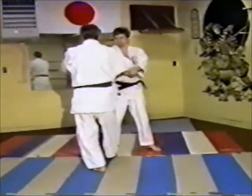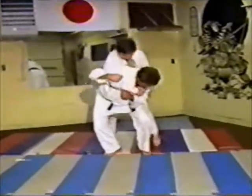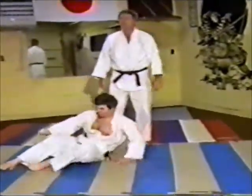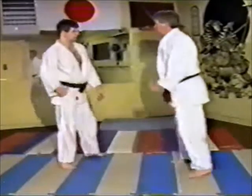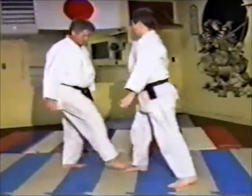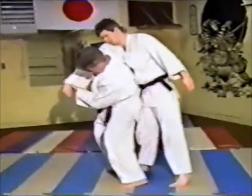He steps in, pivots his body towards him, locks the arm, drops his hips down, and down he goes. This can be used in a self-defense situation as well. The Japanese in World War II had this technique down pretty well against American soldiers — it's a basic technique, but very effective.